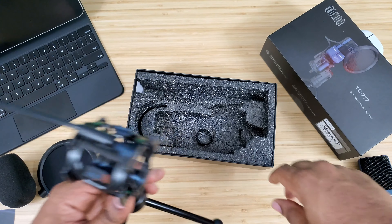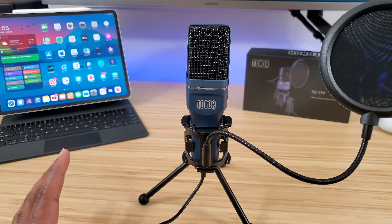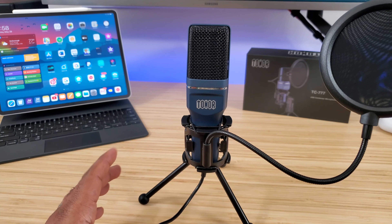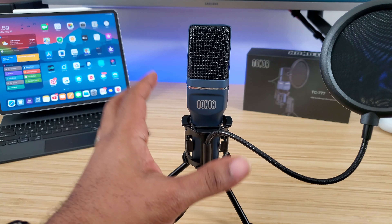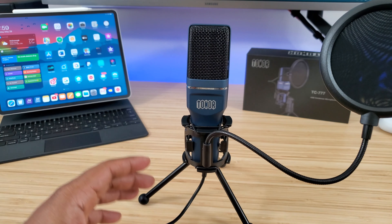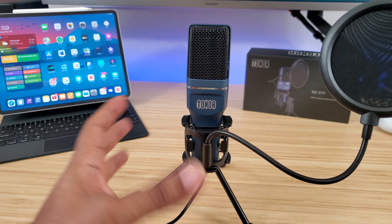Now that we've got everything out of the box, let's talk about the price. You're gonna pick this thing up for about $43, which I think is a really good deal for a budget mic. I'm doing a sound check right now since I'm using the mic, and at the very end of the video I'll tell you exactly how it sounds and if it's worth that $42 price tag.